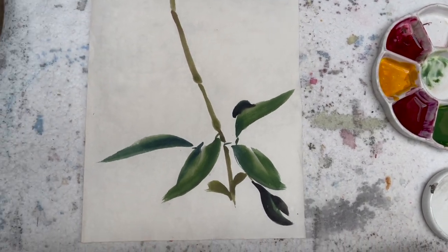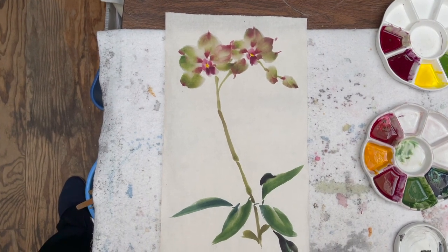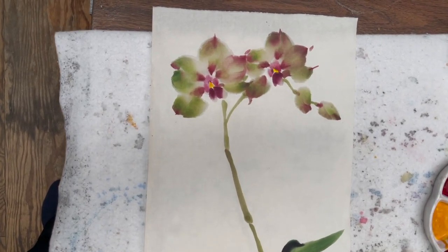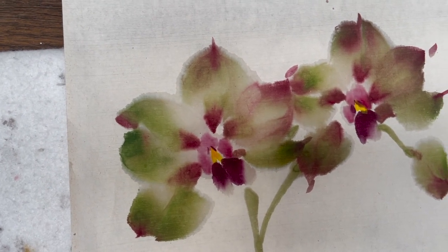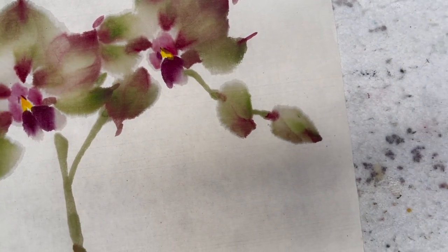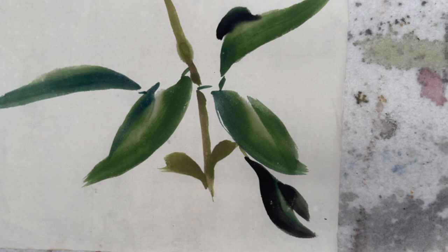This is a complete composition. If you want to know more detail, open book two of 108 Flowers by Ning Ye and look for orchid. Thank you.